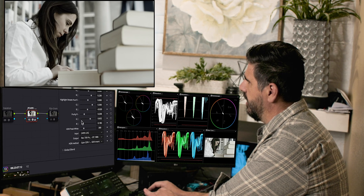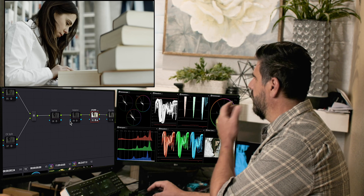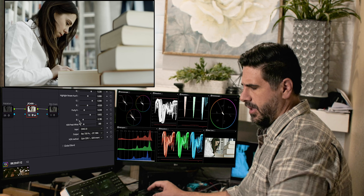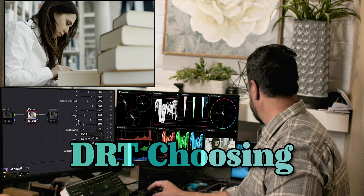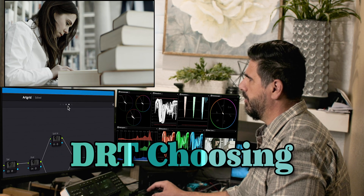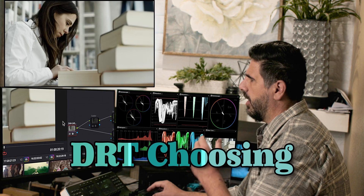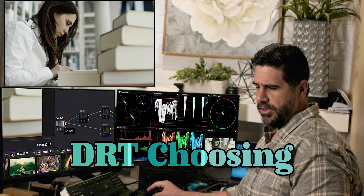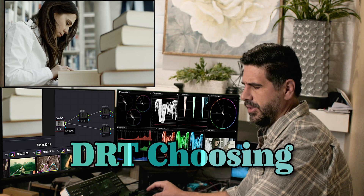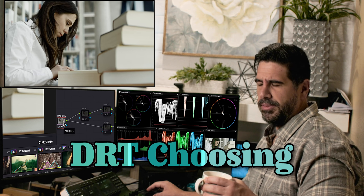We are using JP2499 as the DRT, going from DaVinci wide gamut intermediate to JP2499 log. I switched this to JP249 log and went upstream to turn this back on so the color comes back. All this is doing is taking it from DaVinci wide gamut intermediate to 2499 log, which from what I've been told in Discord is the same kind of color space, just different math.